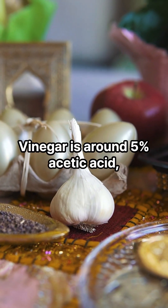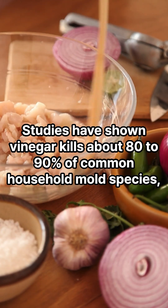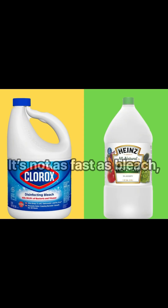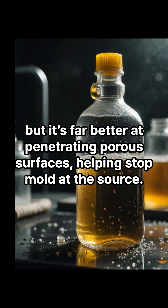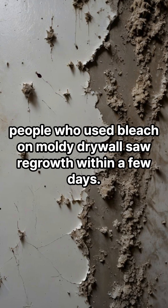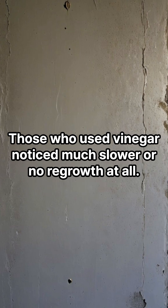Now let's talk about white vinegar. Vinegar is around 5% acetic acid, and while it's not as harsh as bleach, it's surprisingly effective. Studies have shown vinegar kills about 80 to 90% of common household mold species, including aspergillus and penicillium. It's not as fast as bleach, but it's far better at penetrating porous surfaces, helping stop mold at the source. In side-by-side home experiments, people who used bleach on moldy drywall saw regrowth within a few days, while those who used vinegar noticed much slower or no regrowth at all.